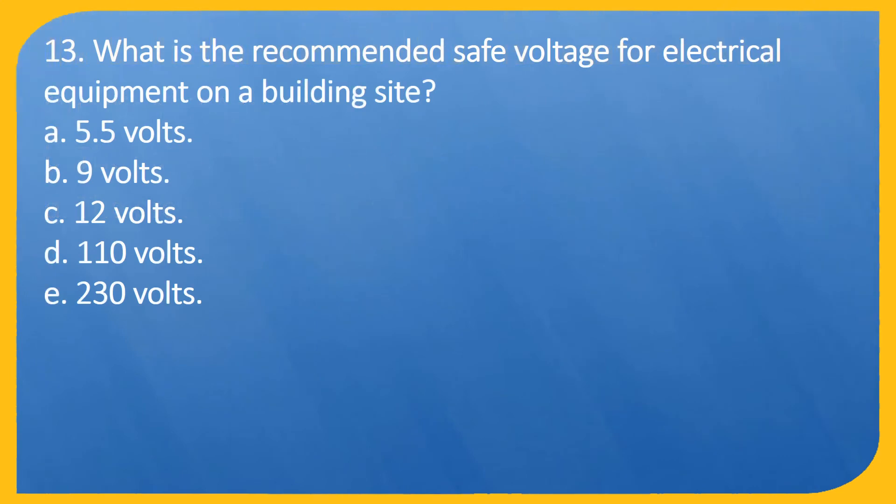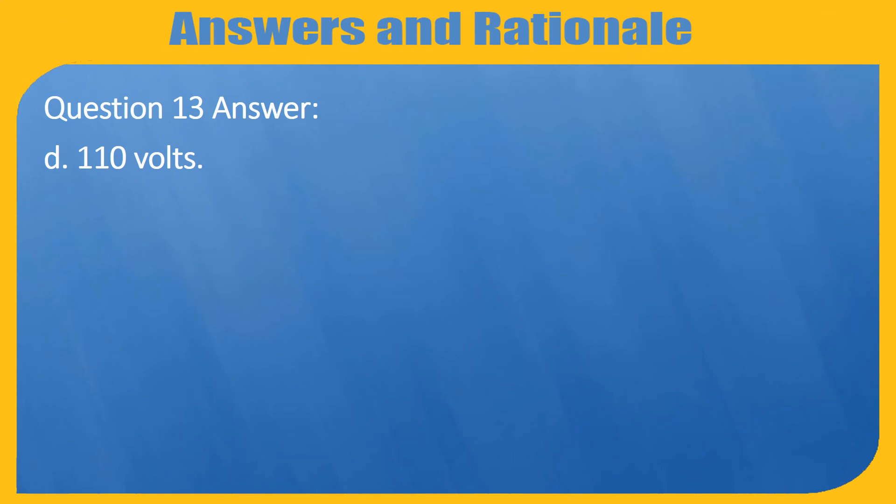Question 13. What is the recommended safe voltage for electrical equipment on a building site? A. 5.5 volts. B. 9 volts. C. 12 volts. D. 110 volts. E. 230 volts. Answer: D. 110 volts.